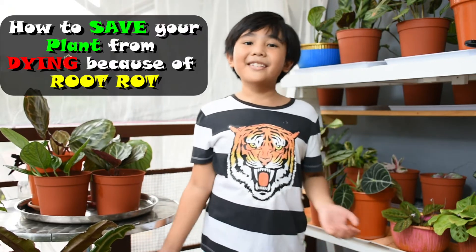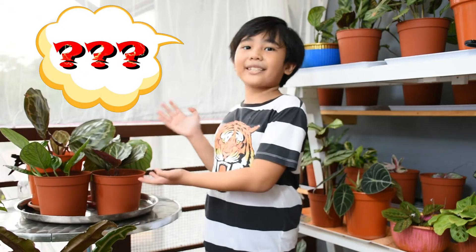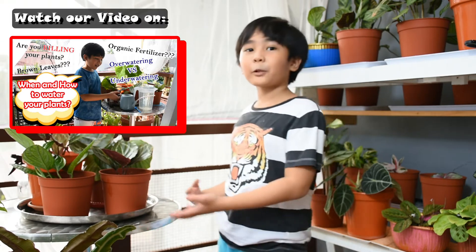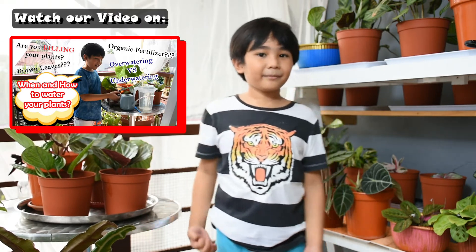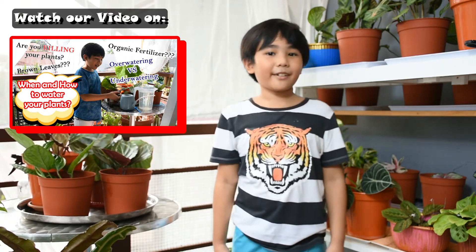Today's topic is all about how to save your plants from root rot. First, we have to know the signs of root rot — what signs do your plants give to you? Remember, root rot is always caused by overwatering your plants. And always remember, underwatering is better than overwatering.